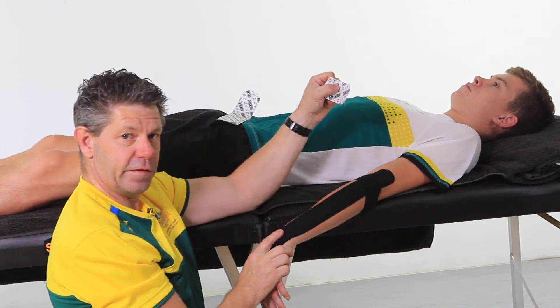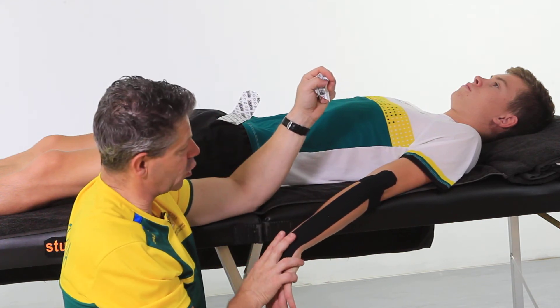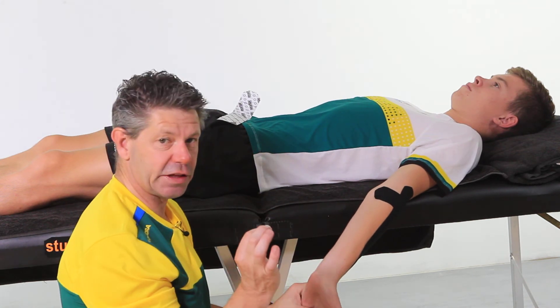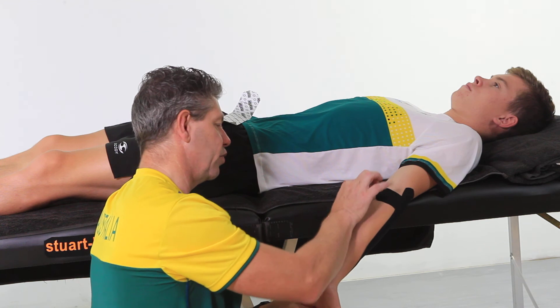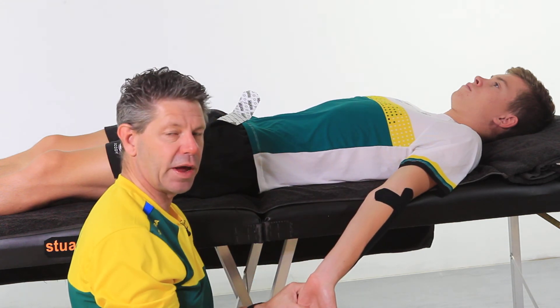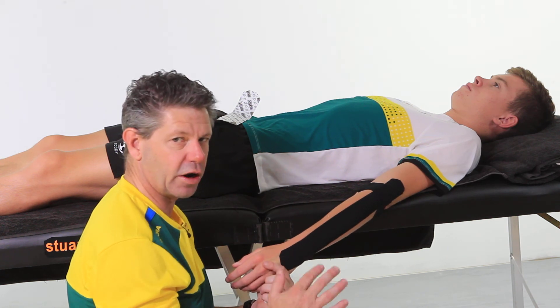And there you have it for extensor tendinosis, tennis elbow. If you're doing medial and you're doing golfer's elbow, it is exactly the same — it's a mirror image. You're going to run along basically the flexor line and then you're going to decompress over the side of pain there. Really simple, highly effective.